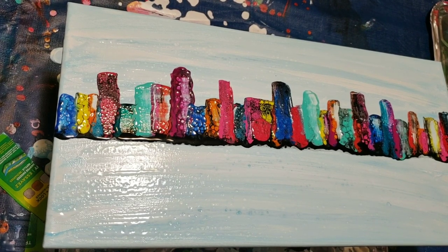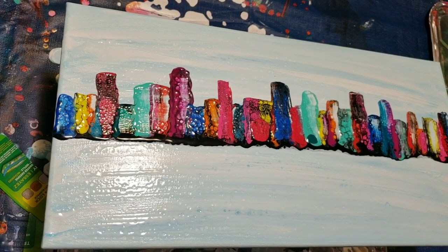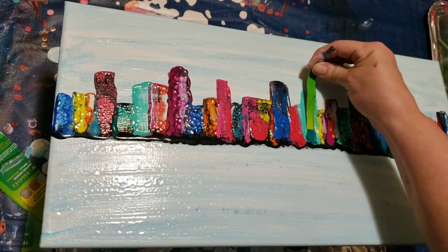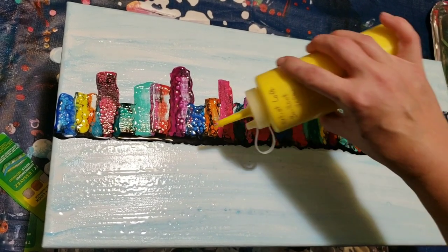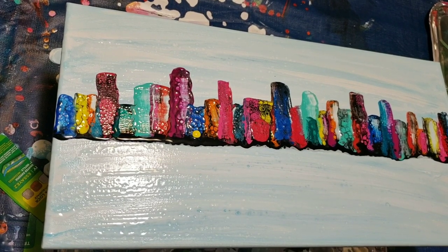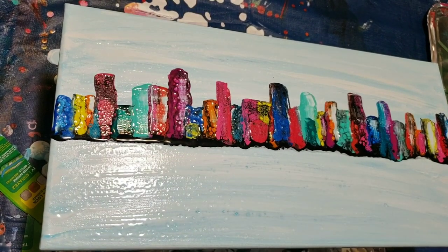Just going to put a couple little more smaller ones in here, just to give some dimension. Maybe a little bit of yellow in front of that. I love these containers — got them at Walmart for my paint. I'm scraping the paint off — that's not what I want to do. I think we're going to leave it at that. I don't want to play with it and mess it up.